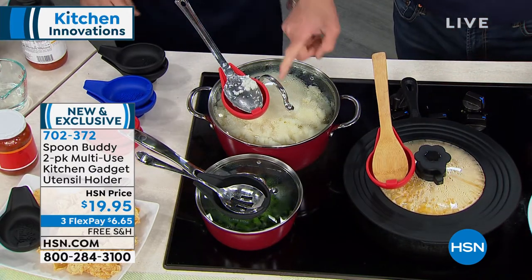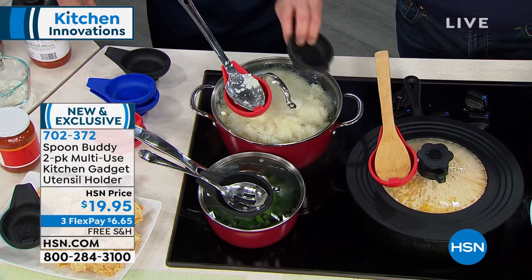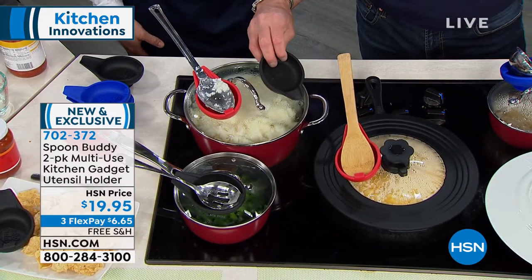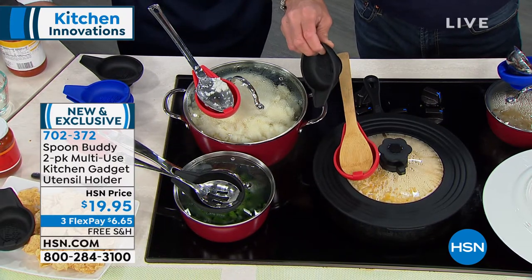Added a suction cup, and it can go right on your lid, just like that. There's a suction cup underneath, so it'll stick to any glass lid. It's even sticking to our universal lid right here. Metal lids it'll stick to, or you can put it right next to your big pot of sauce and you can utilize it for that.